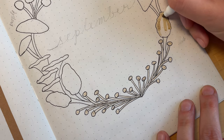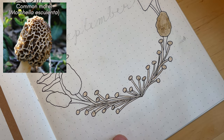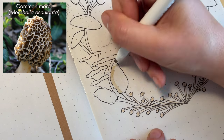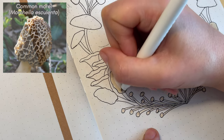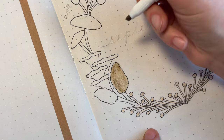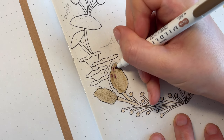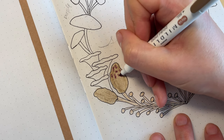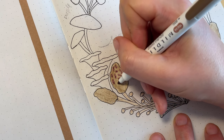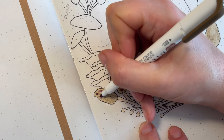Next, these are morels, which are another edible type of mushroom. This is a very widespread mushroom in the United States — it can be found in almost every state. I've never had them but they are said to have an earthy, nutty, and woody flavor. Here I'm just adding a darker brown in for all the wrinkly bits of the morel, and then they'll get more definition a little bit later when I do all the inking.